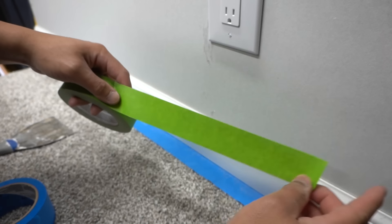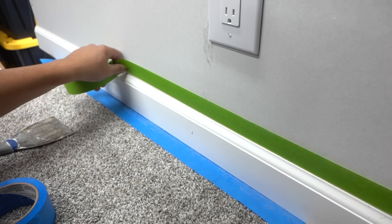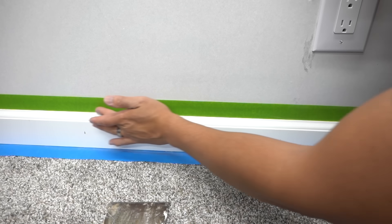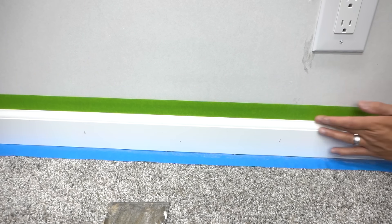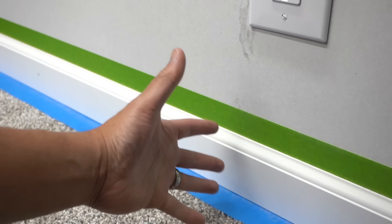Take your time — it doesn't have to be super straight. Just go along the edge, and run your fingers lightly where the baseboard and the masking tape meet. Now you have a clear separation from the drywall and the carpet, and you have isolated your baseboard.